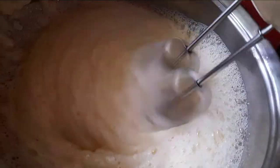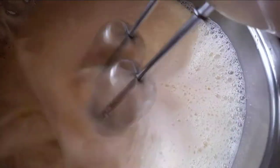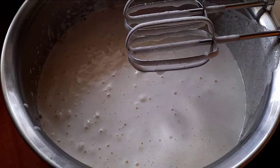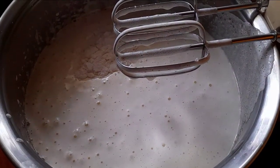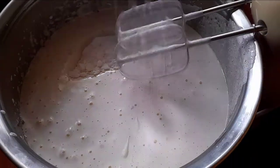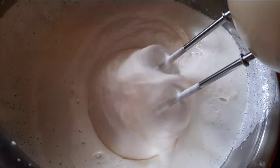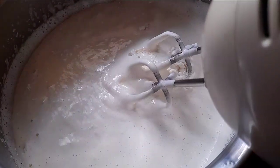If the whisk is done, we are going to add this whisk. We will add the whisk. You can also add the baking soda and add it in.